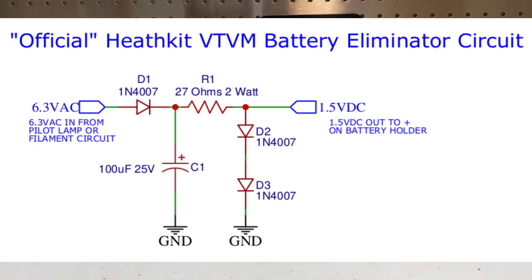This particular circuit has been reported as one that the Heathkit company officially sanctioned, although I've not been able to find any references to it in technical notes or other official Heathkit documents. It uses a diode, capacitor, and resistor to rectify and filter the AC, and the voltage drop across two more diodes to provide some regulation of the output to around 1.5 volts.